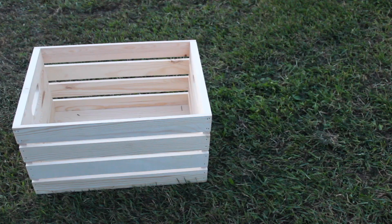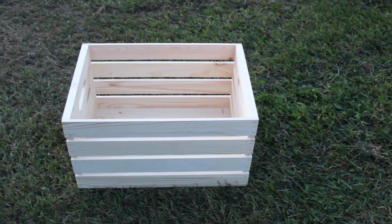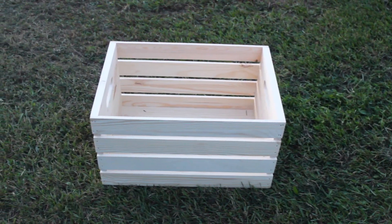Hi everyone! This is Lindy from Love Crate Celebrate, and today I'm going to show you how to get organized for fall and make your own crate bookshelf. I'm also sharing this video as part of the DIY and home decor challenge hosted by the DIY Mummy.